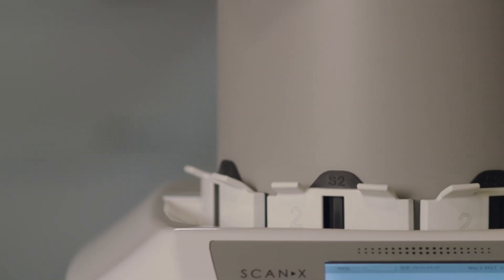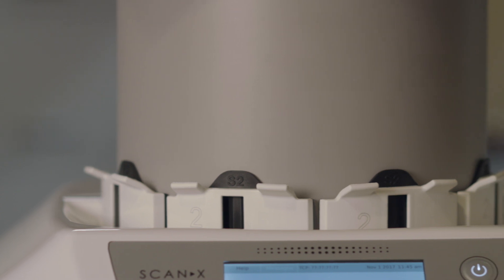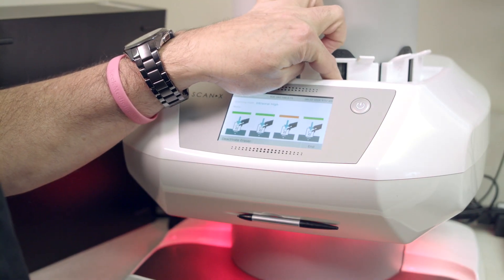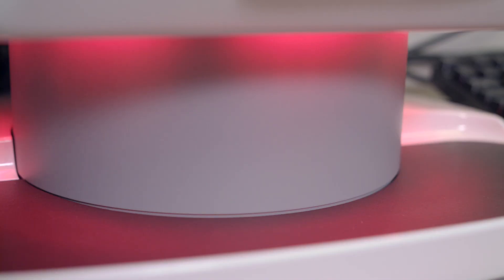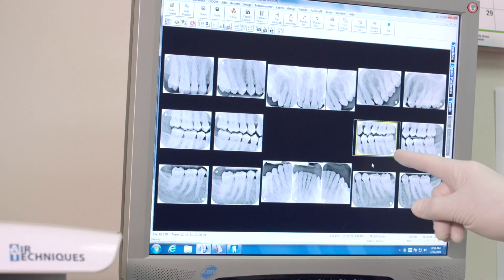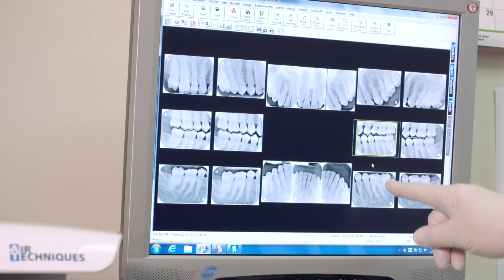The four-track system allows four plates to be processed at the same time, so a full-mouth series of 18 to 20 plates can be completed in under two minutes, making it extremely efficient as compared to other technologies. The Scanex manager allows multiple users to send jobs simultaneously and then select the order in which the cases will be processed.